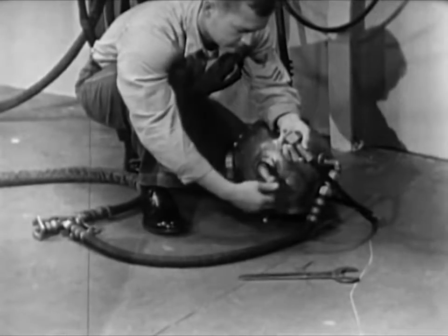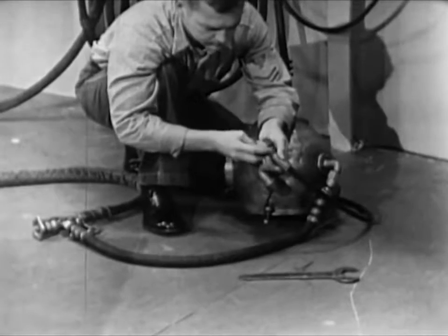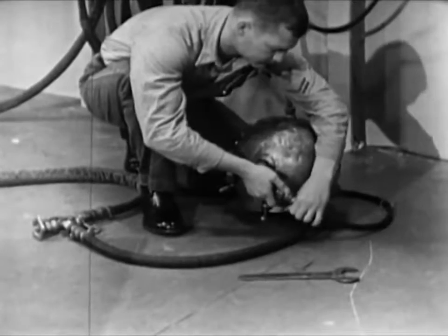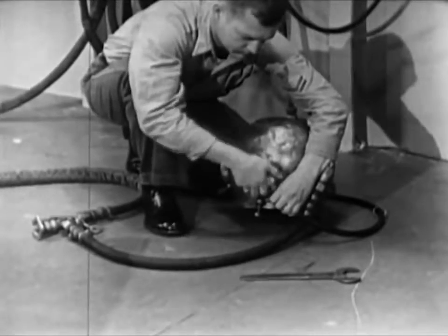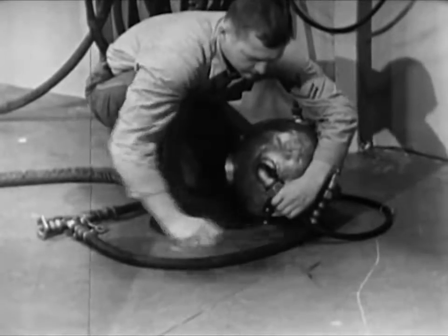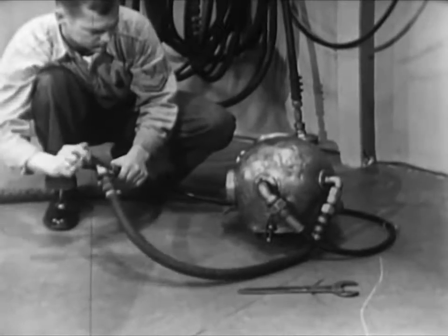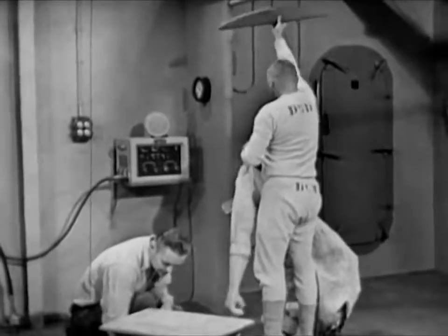Before dressing the diver, connect the air hose and the lifeline to the helmet gooseneck. Do not, repeat, do not oil the leather gasket inside the lifeline gooseneck. Remember, the lifeline carries the communications cable. Oil on the contact points of the cable would interfere with the operation of the intercom system. Tighten the connections hand tight, then finish with a wrench. Be firm in tightening these connections, but don't use too much muscle — stripped threads might get the diver into serious trouble. Check the air supply by opening the air control valve; you'll be able to hear the air rushing into the helmet. Dressing the diver is mainly the work of two men, the diving tenders, supervised by the diving officer or the diver in charge.